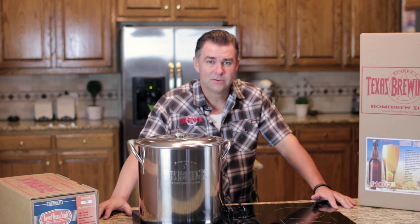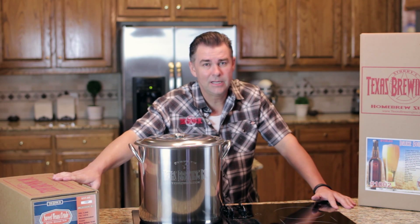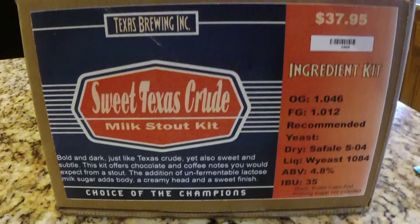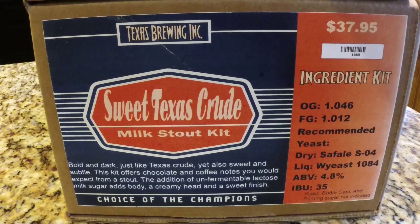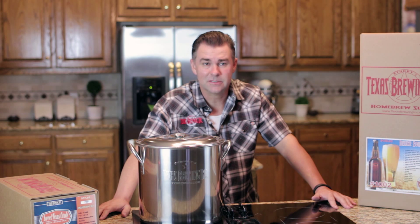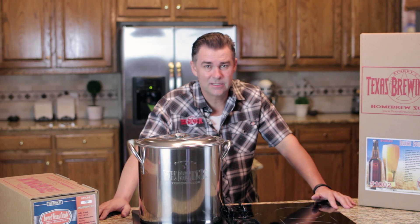There are a few things we're going to go over today. We're going to look at our ingredient kit — the one we're brewing today is the Sweet Texas Crude. It's very easy to drink. If you've ever had Left Hand Milk Stout, you know you've had something similar to this. We're going to show you all the steps it takes to get there.